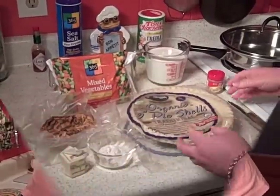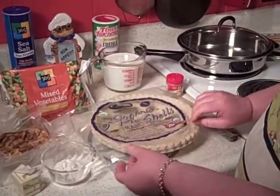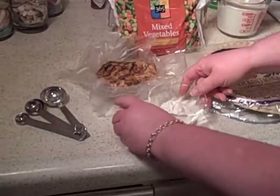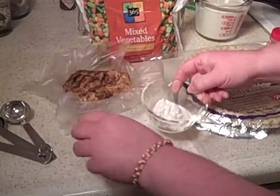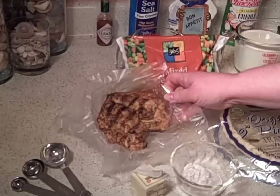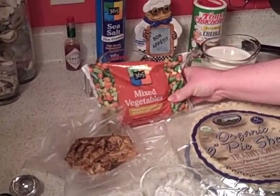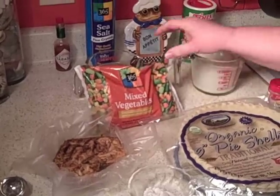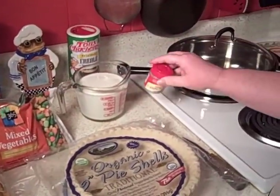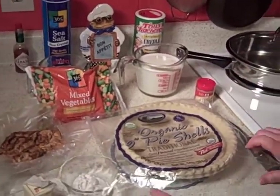First we have several ingredients. I have a packaged pie shell — there are two pie shells in here, I get the deep dish. We're going to make a roux, of course, as a Cajun dish. I have two tablespoons of butter and two tablespoons of flour. We have some Cajun grilled chicken breast — it's the full breast — a package of mixed vegetables and some water to cook that in, and two cups of milk. We're going to make a white sauce, and I have a little white pepper I'm going to use in the white sauce. This is really simple and really quick to put together.